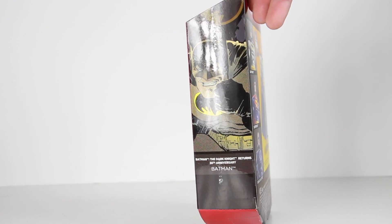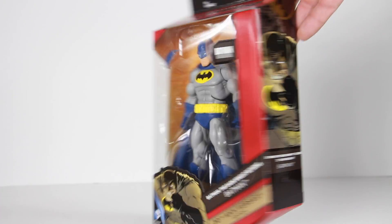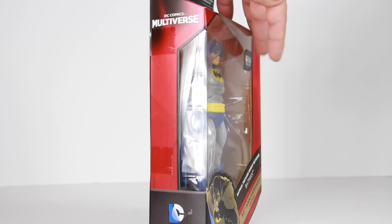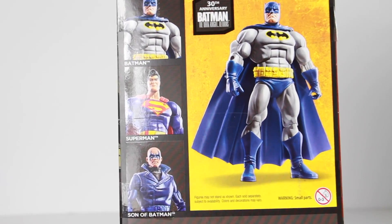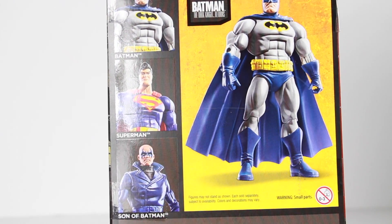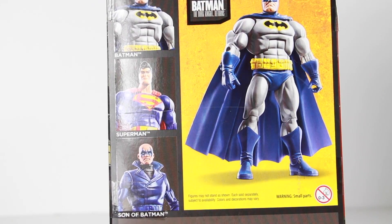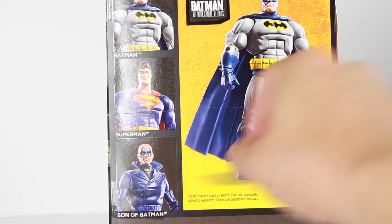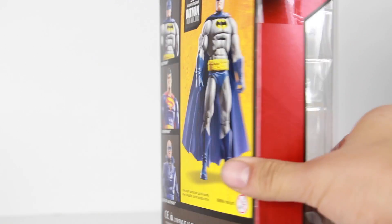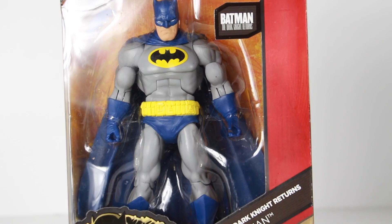You have a really cool goldish color image of Batman on the side. Nothing on this side. On the back it says the 30th Anniversary — there's Batman and there's also two other figures in this series: Superman and Son of Batman. These are Walmart exclusives, so make sure you head over to your local Walmart. I do want to get Son of Batman, that guy looks really cool. But yeah, that's the packaging — let's go ahead and open this up. I'm really anxious to see this figure.